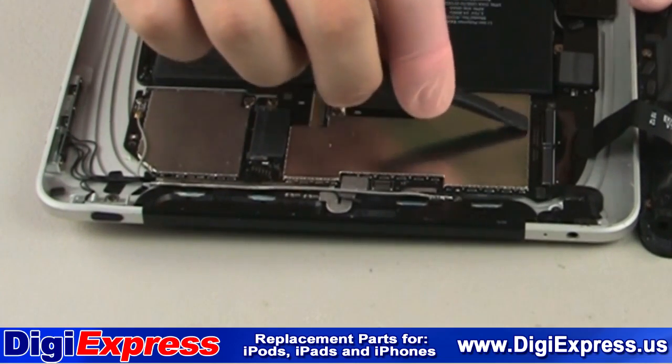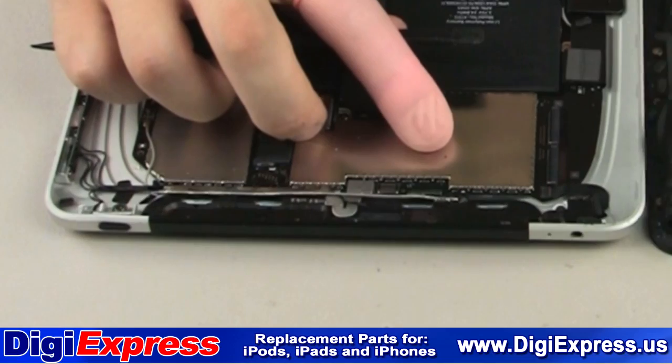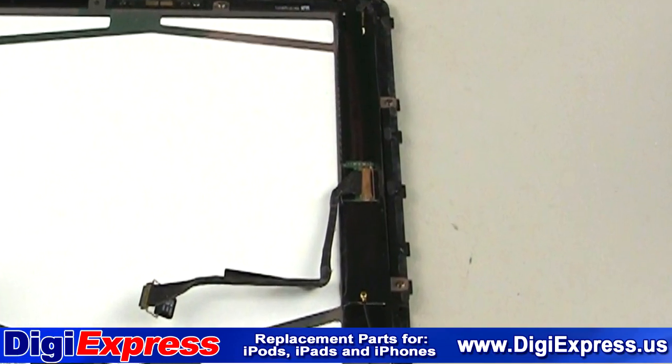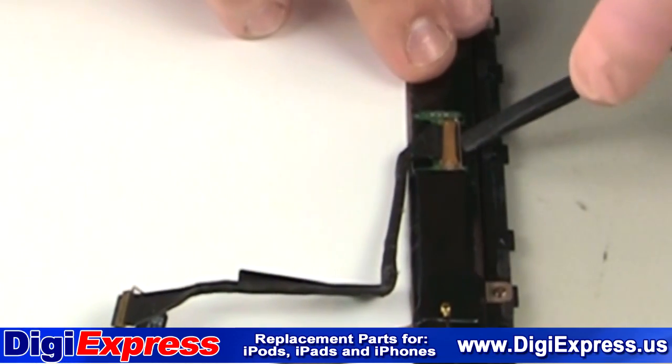We will now flip the black clips for the digitizer cable upward and remove the digitizer cable. Next, we remove the other end of the LCD cable, as shown.